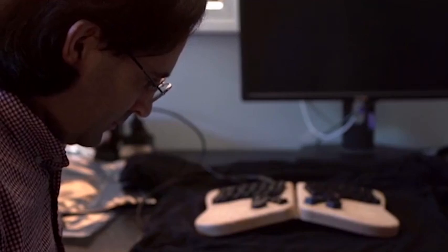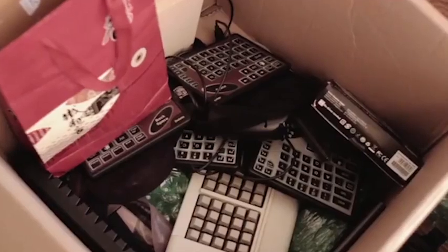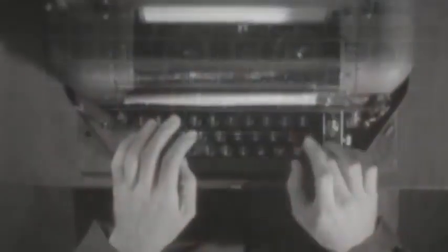I'm Jesse Vincent, co-founder and CTO of Keyboardio. I'm Kaia Decker, CEO of Keyboardio — and also married to Jesse. Most people are typing 8-plus hours a day on uncomfortable, flat plastic boxes that are pretty much the same as they were 100 years ago. You deserve something better.